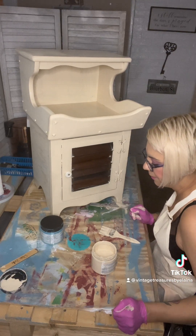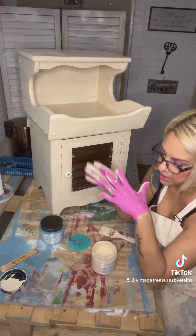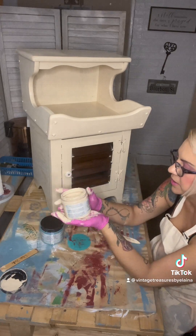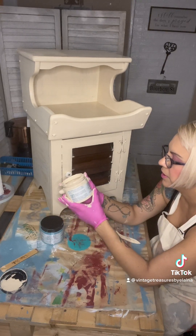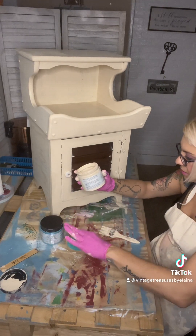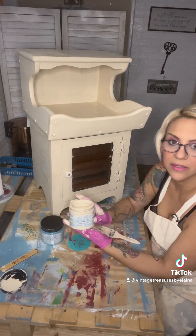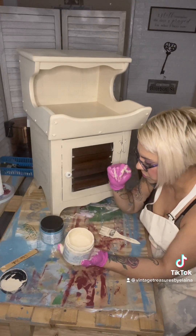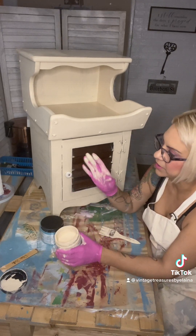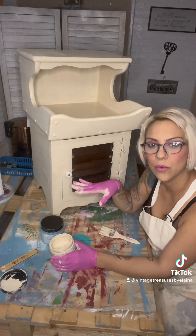The colors I picked out for this — I am using Silk all-in-one mineral paint by Dixie Belle in Sandcastle. Before all of this, right now it only has one coat on it.